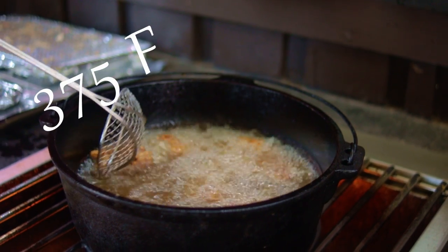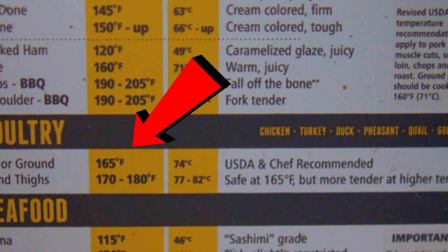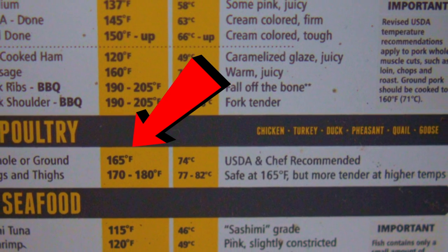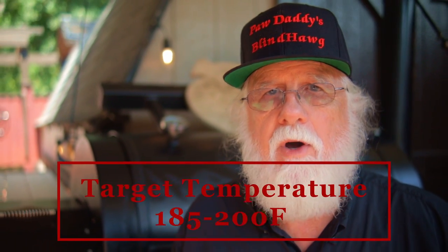I'm frying these wings in my Dutch oven at 375 degrees Fahrenheit, and you want to probe the wings with an instant-read thermometer like a Thermapen. The USDA safe temperature for chicken is 165 degrees Fahrenheit, but my target temperature is between 185 and 200 degrees Fahrenheit. When the wings are done, sauce them up.